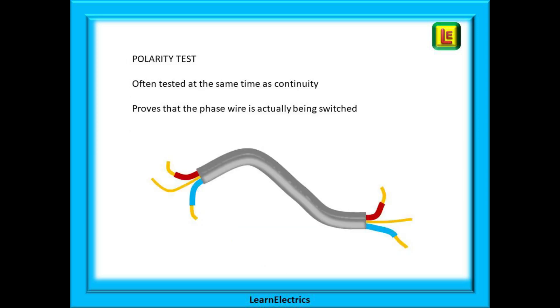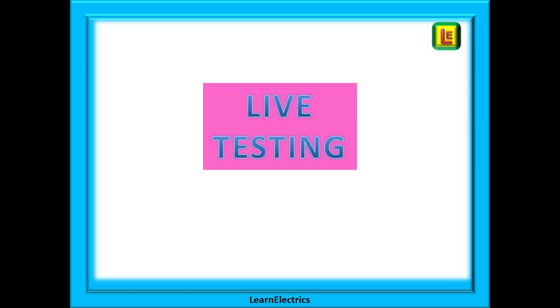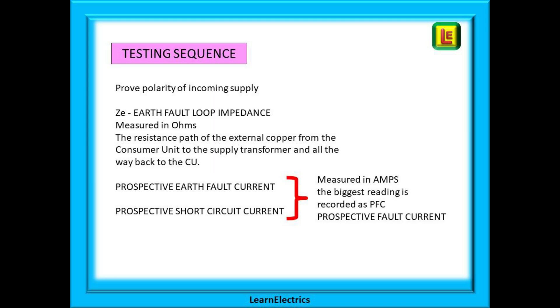And finally, for dead testing, the polarity tests. These prove that the phase wire is the wire that is being switched and not the neutral. These are often carried out at the same time as the continuity tests — can you explain to the assessor why? We can now move on to live testing. To begin with, prove the polarity of your supply. Then carry out a ZE test, an earth fault loop impedance test, and this is measured in ohms. It is the resistance path of the external copper from the consumer unit to the supply transformer and all the way back to the consumer unit.